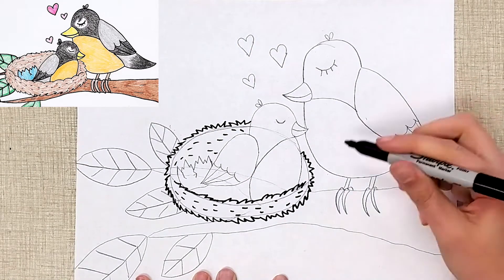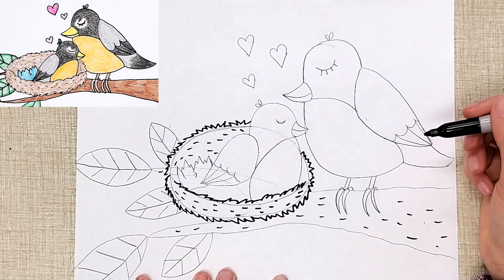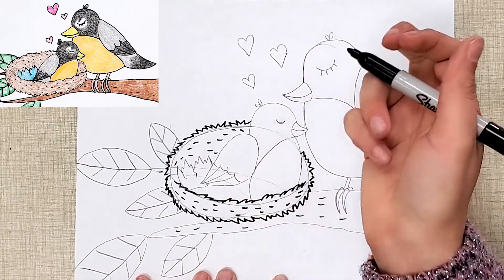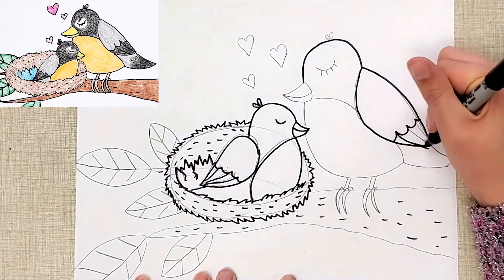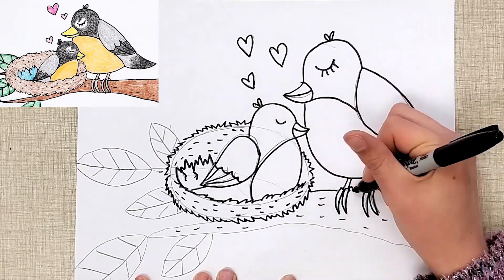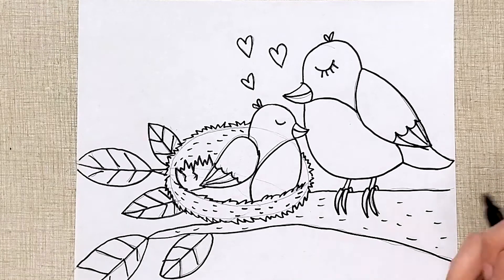And another place we can add texture is our branch — you want to add little dashes on there. Now all that's left is for me to trace over all my pencil with Sharpie, carefully making sure I don't trace any lines that are supposed to be erased. So I traced everything. My next step would be to take my eraser and really get rid of all of my pencil lines.